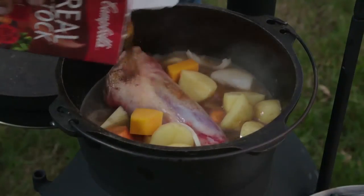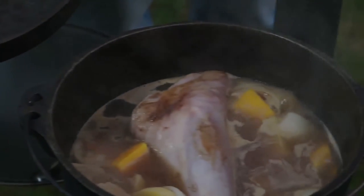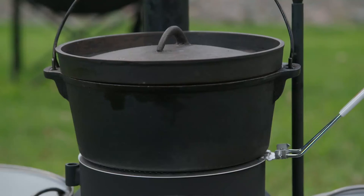Using a high heat, brown off your meat and veggies, and then add your liquids. Bring the liquid to a simmer, and then if you need to lower your heat, simply slide your heat diffuser between the Ozpig and the oven.